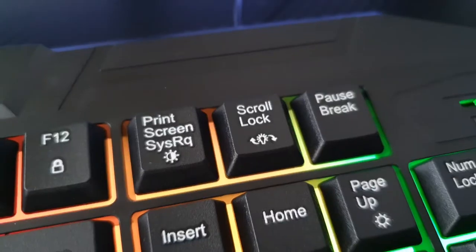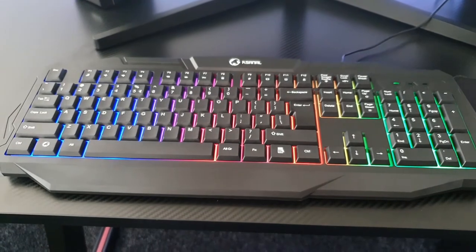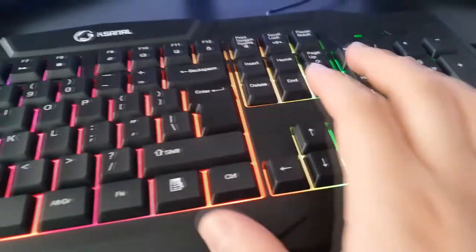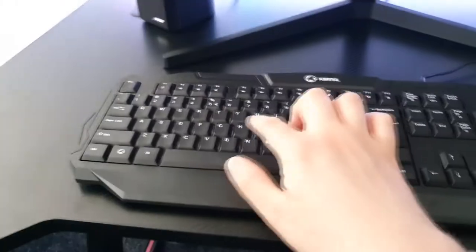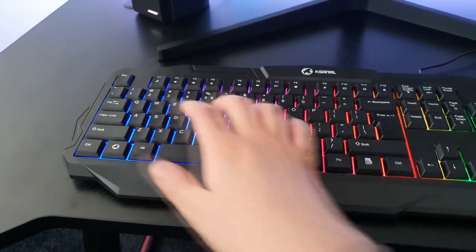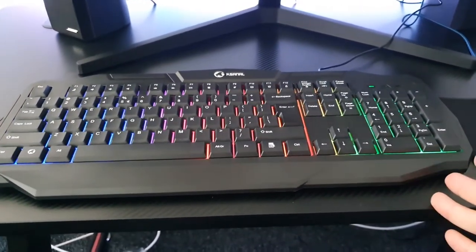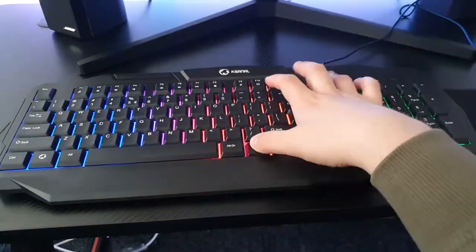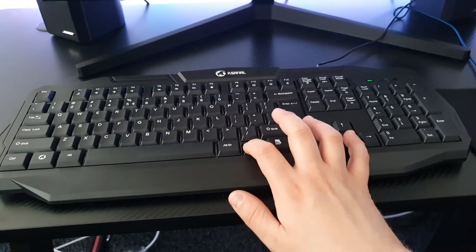The keyboard has a scroll lock key rated for at least a million presses, USB 2.0, and a 1.5 meter cable. It also has several lighting options. Holding the FN button and pressing scroll lock cycles through them. One mode is responsive — every time you press a key it lights up. Another is pulsing, where it breathes. You can increase the speed by holding FN and pressing the directional buttons. Pressing again gives a static light.